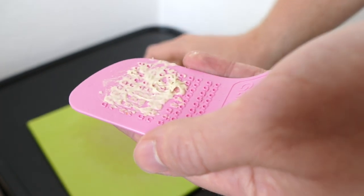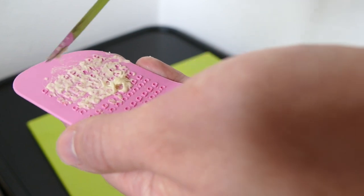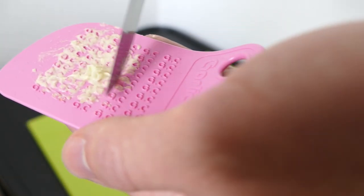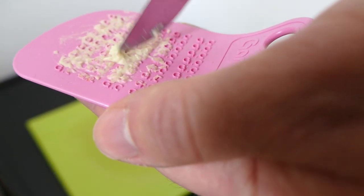I think that's enough grating for now. I'm just going to do a small amount since it doesn't last long once prepared. I'll scrape it together into a small ball — you're supposed to form a ball so it has less surface area, reducing oxidisation while the flavour is developing. Then I'll give it five minutes and taste it to see what the flavour is like.